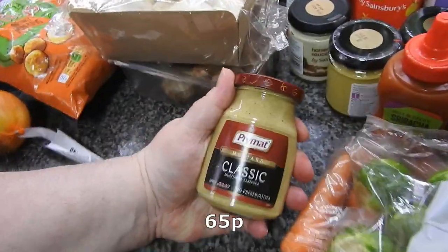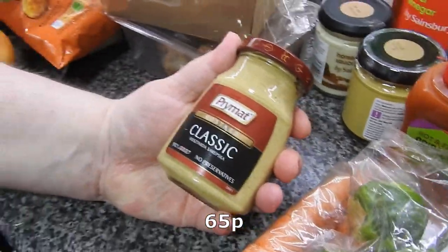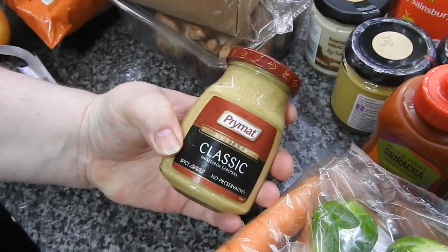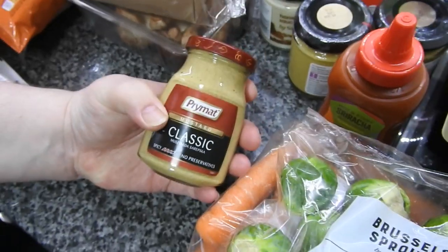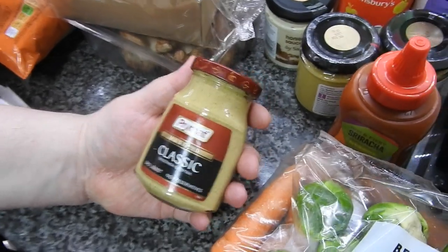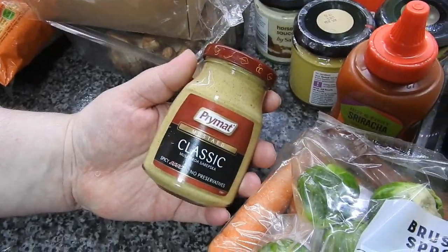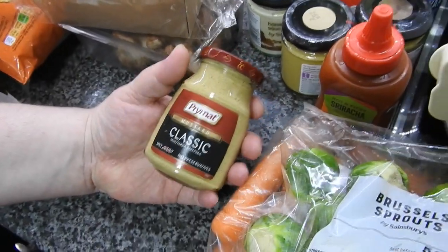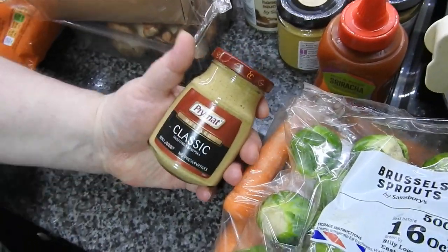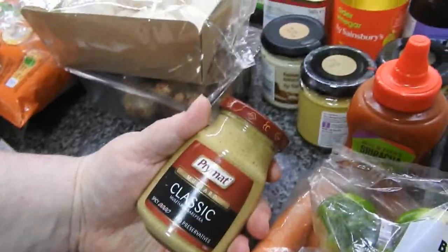This he tried for the first time on the last order. It's supposed to be mustard but three chillies spice-wise. What does it taste like, Steve? Horseradish. He really, really likes this — like a horseradish-y mustard. Yeah, him and his dad really like that. He wasn't out of it but I thought I'd better grab another one.